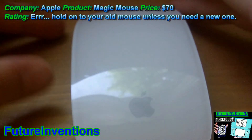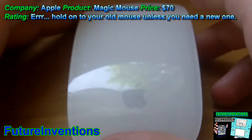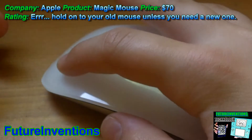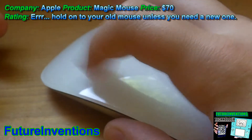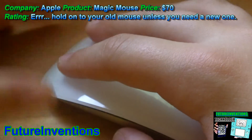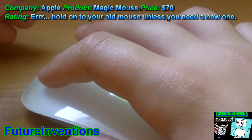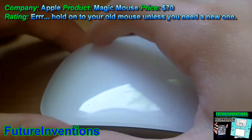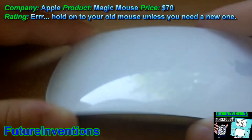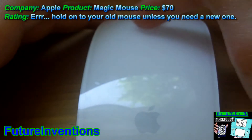I'll show you how you use it. Obviously, to move the cursor, you just move it like you normally would. When you're holding it, if you want to left-click, you can click pretty much anywhere except over here. Also, if you want to left-click, you can just put two fingers anywhere and it will always left-click. If you want to right-click, you just click over here, and that right-clicks.